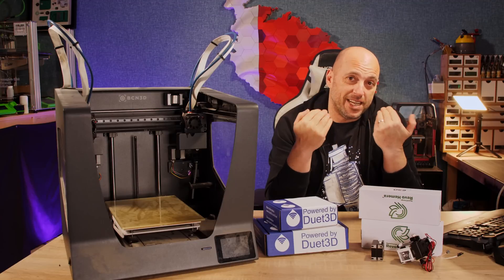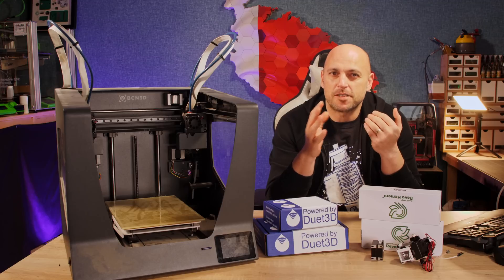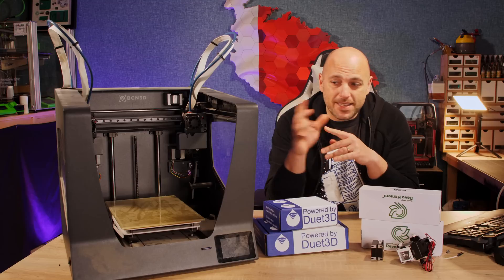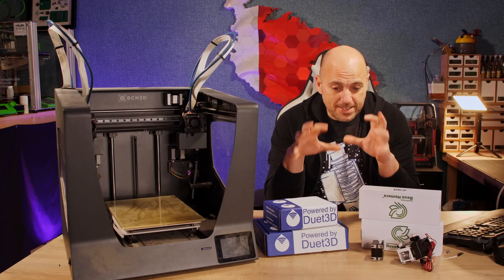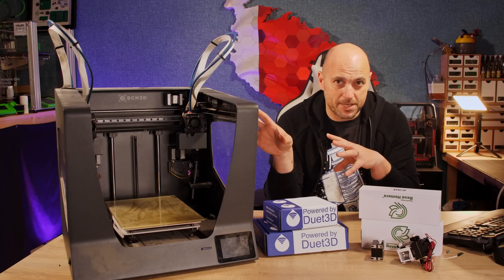It's been a hot minute since I used my 3D Maker Noob handle and I felt it was time to revive it — not start over, but continue where we left off when I decided to rebrand the other channel. And what a better way to do that than revisit a machine I reviewed quite a few years ago. This is the start of an epic project because I'm about to overhaul the BCN3D Sigma that I have here.